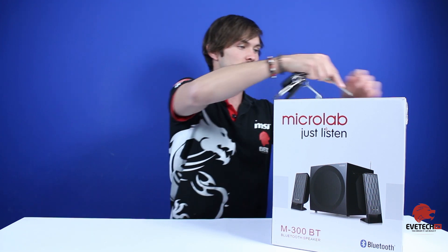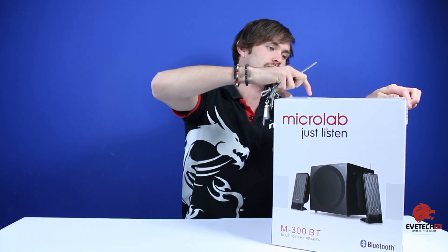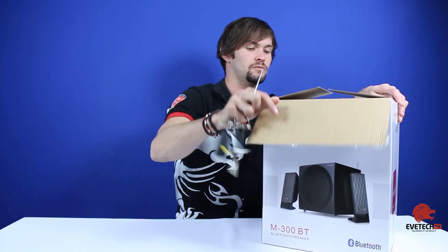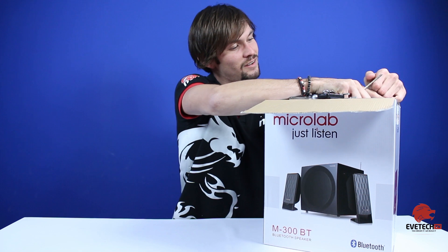Enough talking about it — let's open up this box and see what's inside. All right, slicing it open like this. Oh man, I've actually sliced into the box as well.